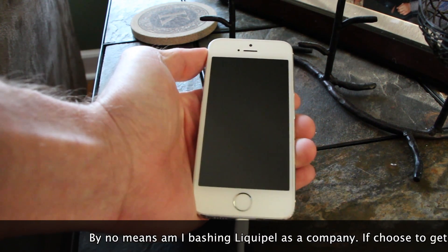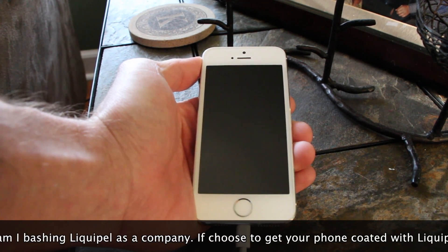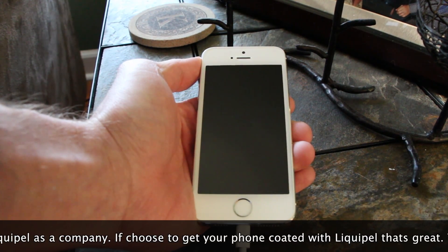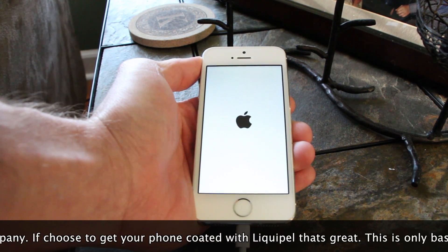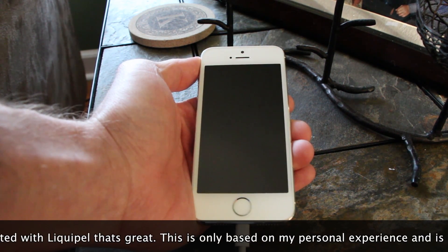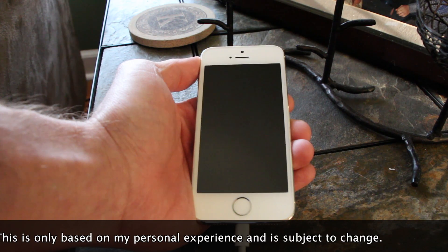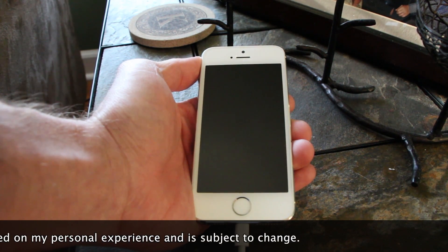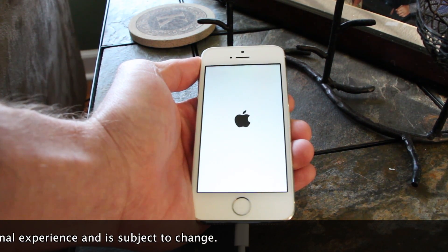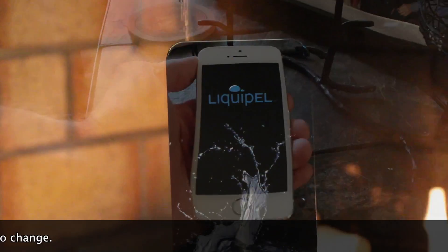Going back and forth with Liquipel was difficult — they did not replace my device and kept leading me on. Eventually I got through to a very nice representative who is willing to let me send my new Apple device in to get a re-Liquipel, and they're also giving me a $60 gift certificate to their store. I feel okay about that — they compensated me fairly well.